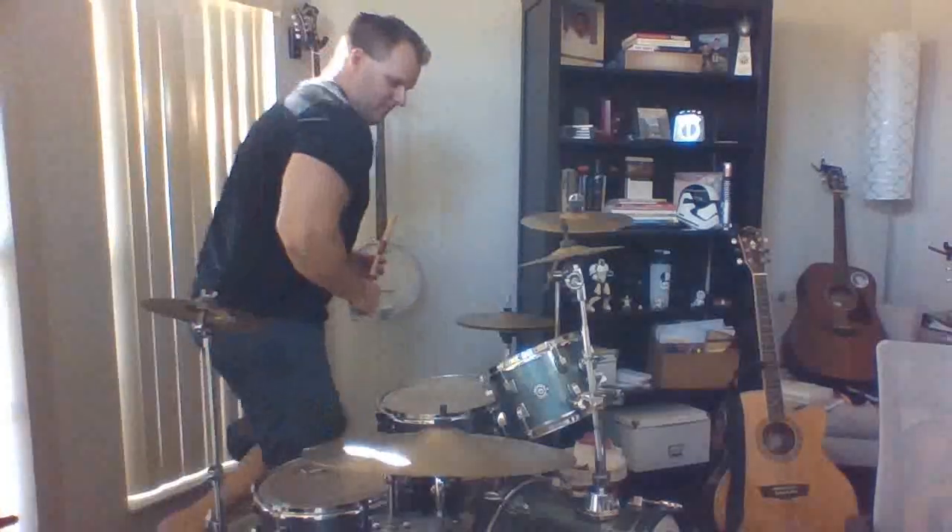If you ever go to a place like a music store or something like that, go and play the cymbals — it's a lot of fun. You can actually really feel it. And notice I can change the sound of the cymbal too.